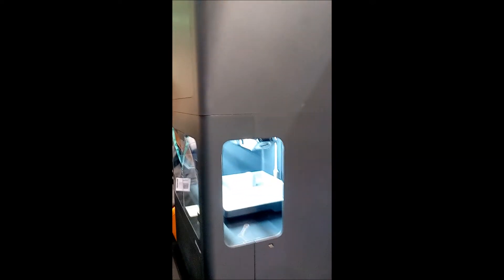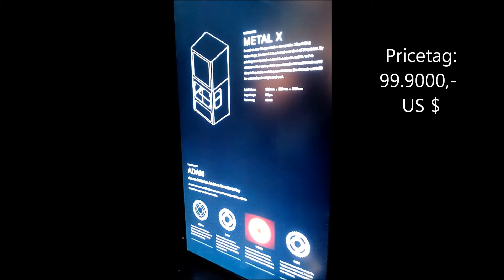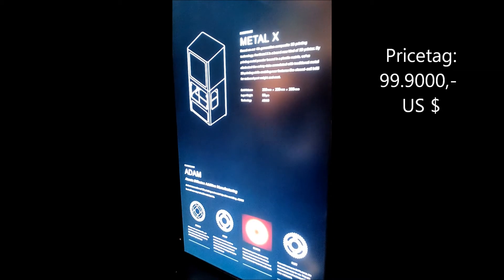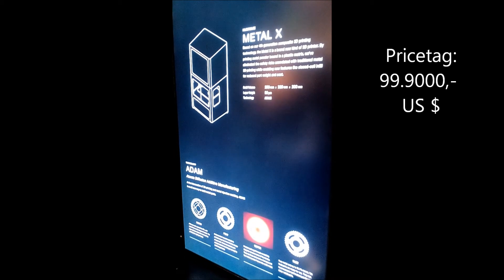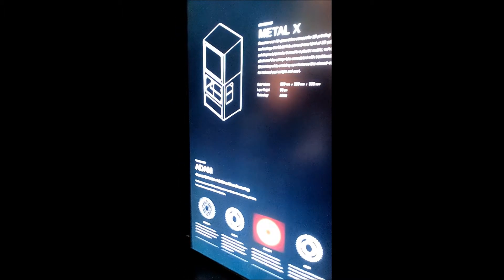So how much is this machine, and when will it be in store? The printer itself costs $99,500. And if you buy the printer along with the washing and sintering station, the whole thing is $125,000. Cool. And if you have an order in today, you'll get it in Q1 next year.